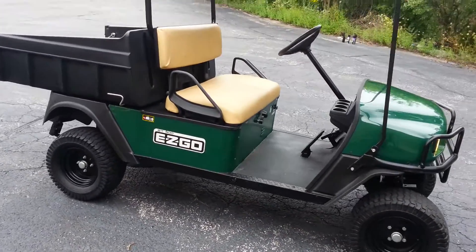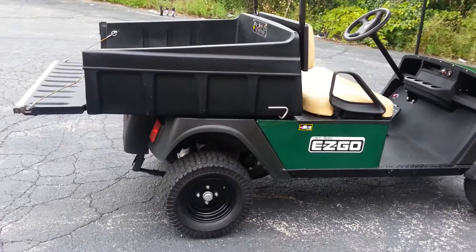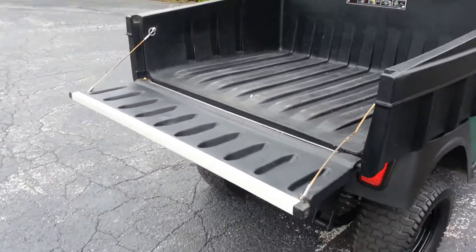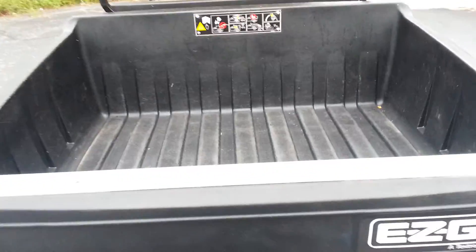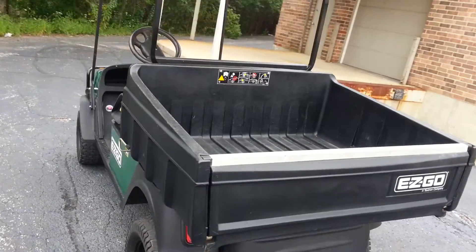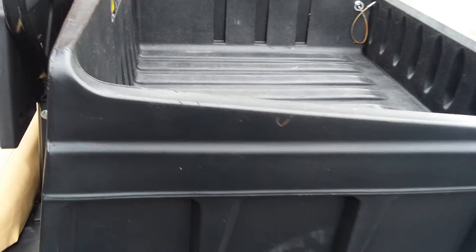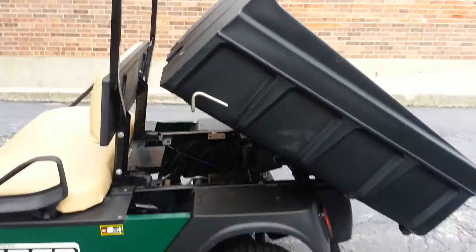It does come with a fuel gauge, as you can see. It has headlights, taillights, and it even has an electric horn that actually works. The tailgate folds up into position if needed, and as mentioned, this is a dump box. It's very unusual to get something in in this kind of shape.